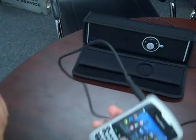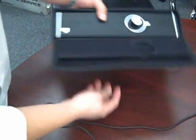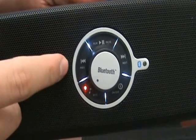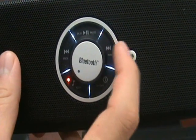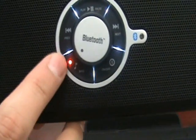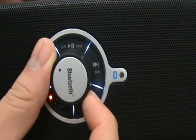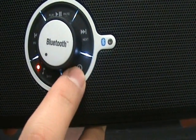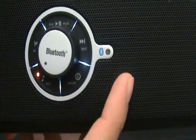As you can see, it has a play button, a previous button, the next button, the on-off switch, extra bass, and here you can regulate the volume. Right here, if you hold down the on-off switch, you can turn on the Bluetooth, which we'll show you right after. The button will turn red.